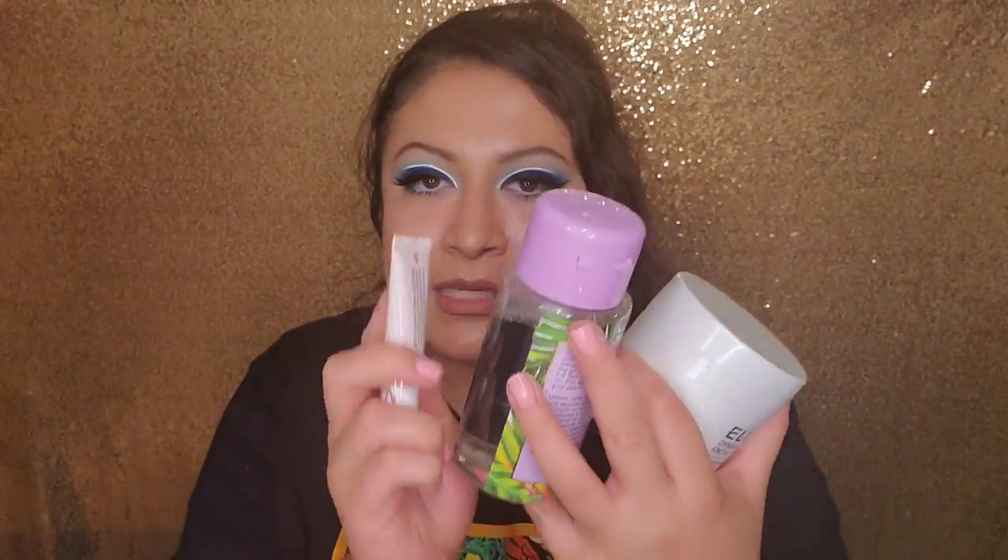Before we get into this unboxing, I just quickly want to share my thoughts on the previous products I received in the main box. I included one of the lippies and the eyeshadow palette for a future giveaway when I hit 2K, but I ended up keeping three products. Let's start off first with the Pretty Vulgar eyeshadow primer — would I purchase it? No, I will not.